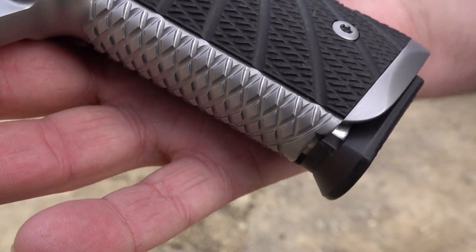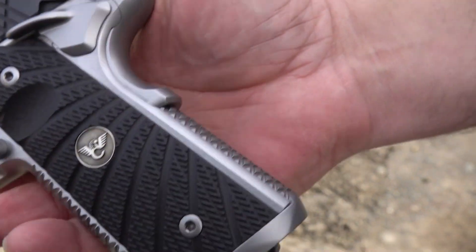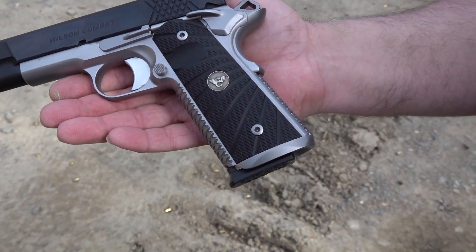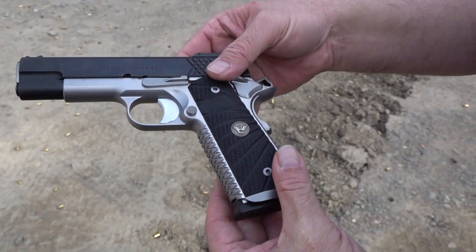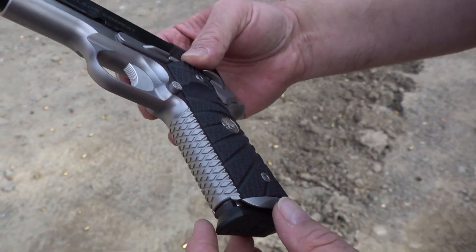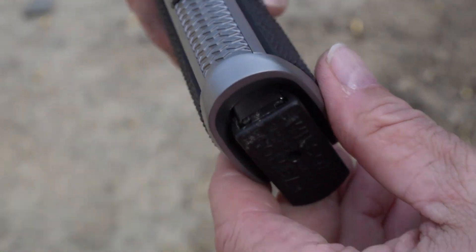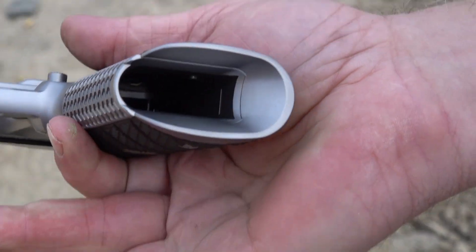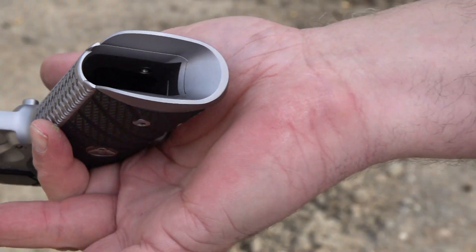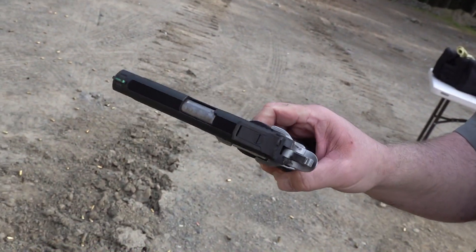This one took seven or eight months to get to us because that's how far backed up they are, and this was a full custom order. As you can see, I ordered it in the two-tone because I'm a two-tone kind of guy, specifically with the hard chrome style lower and blued top. Fully done mainspring, as you can see. It has that X-TAC pattern everywhere. Look at that magwell — Wilson does an amazing job on the magwell. Unreal.